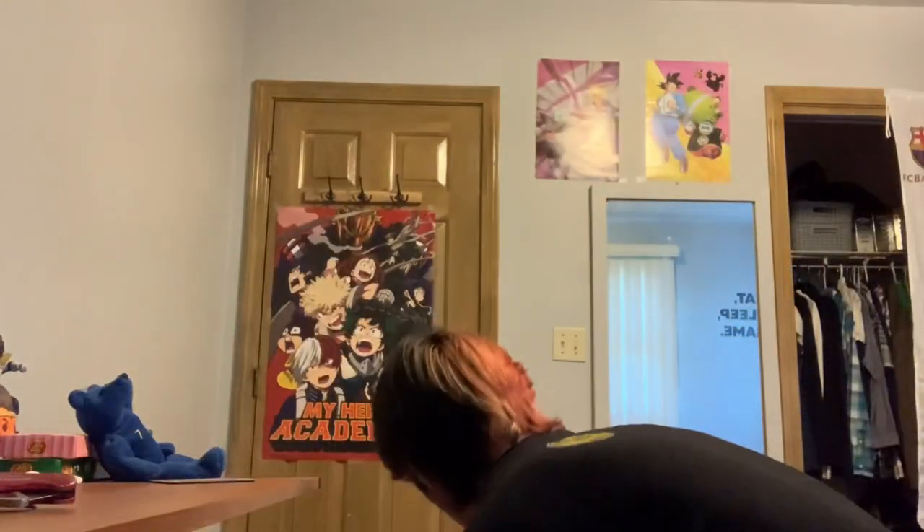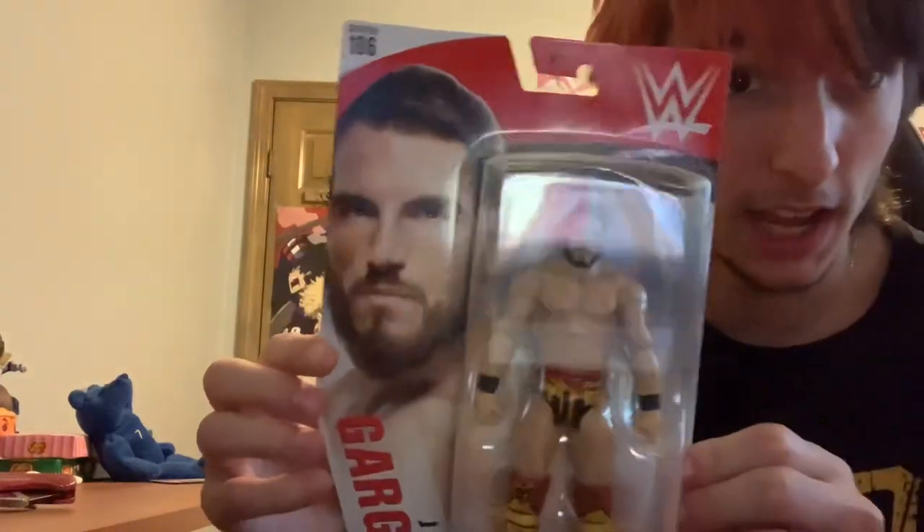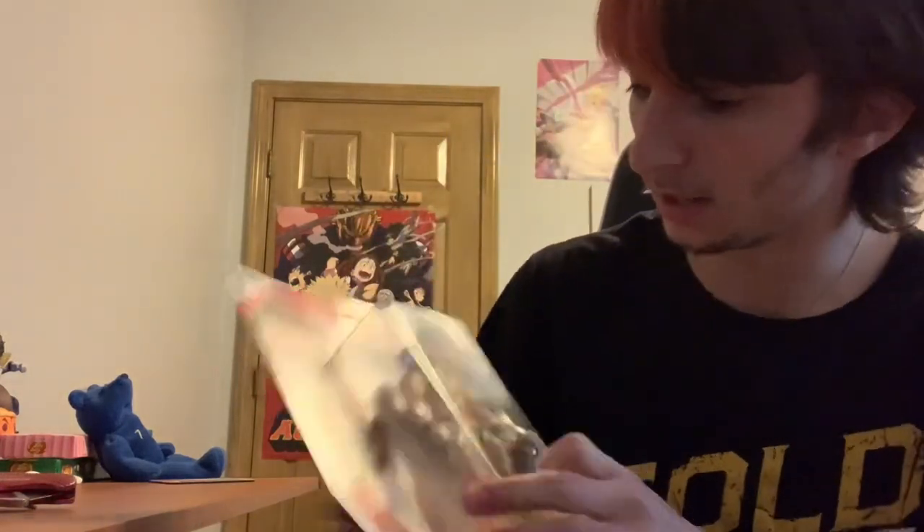Okay, we'll start off with Basic Series 106 Johnny Gargano. I had to run errands at Walmart, and this Walmart is awful for figures — they're just never there. This was just laying there on the counter and I'd never seen it before. I knew it existed obviously, but I've never seen it in stores. Super rare figure. I always see the Batista and Triple H but never this Johnny Gargano, so I'm gonna open this one up.